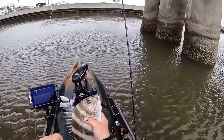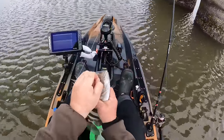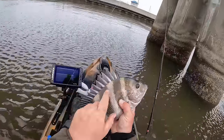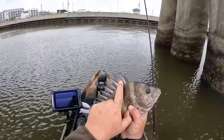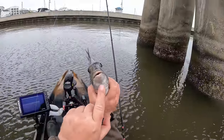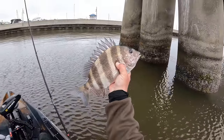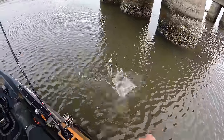We're going to throw you back buddy — we're looking for some bigger ones. These fish have several defense mechanisms that can really hurt you. Those spines are pretty sharp, they have really gnarly teeth, and look at that gill plate — that is a razor blade. They can really get you. All right dude, thanks for letting us show you off — see you later!